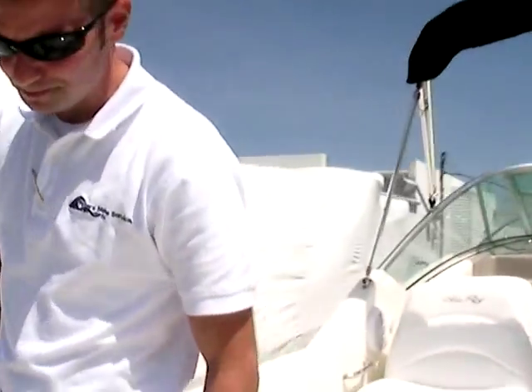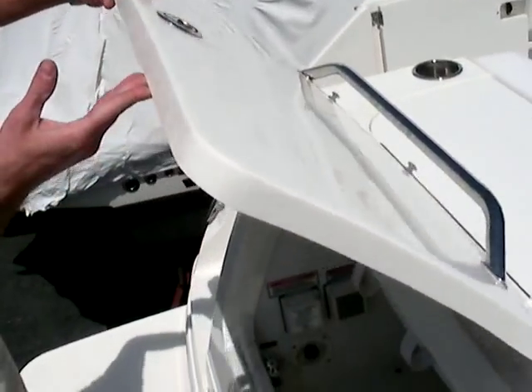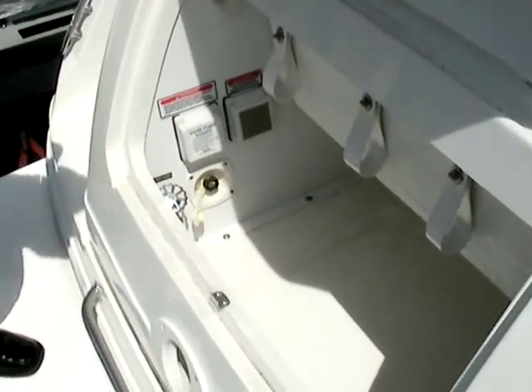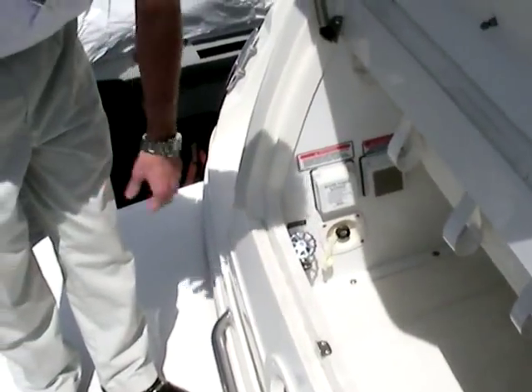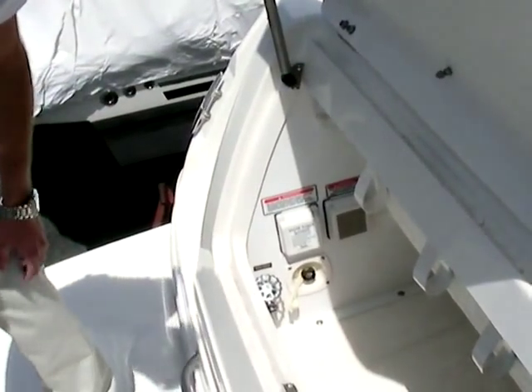If I look at the back of the boat right here, I want to start on the aft side. Right here we have an access panel right in the aft of the boat. You'll notice that you have a light in this storage area, plenty of loops for your ropes to keep them nice and clean and out of the way. You have your dockside power and your fresh water pickup. You also have plenty of room for storage.